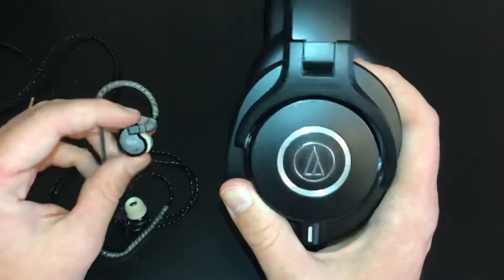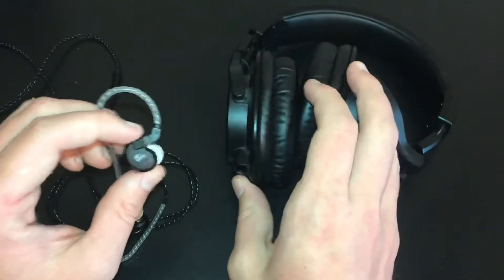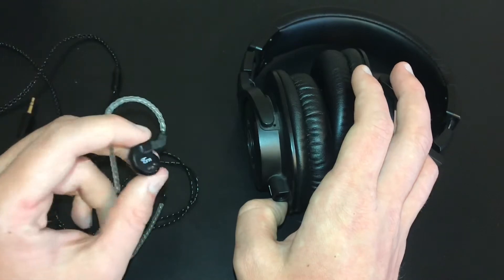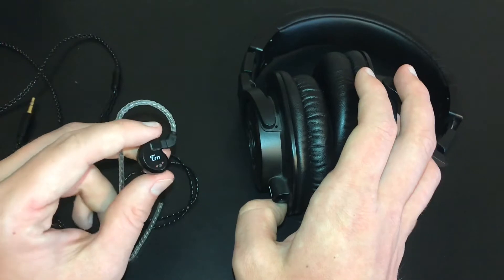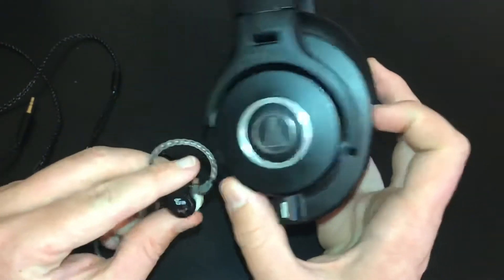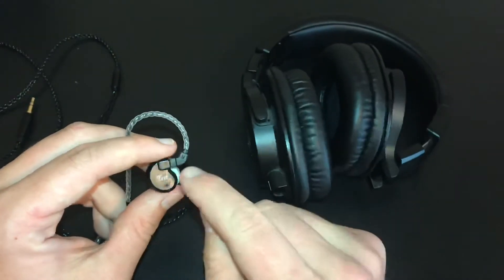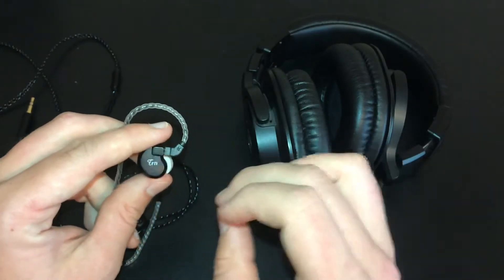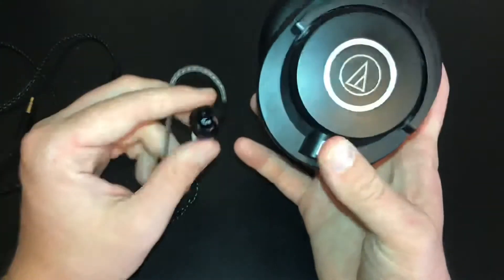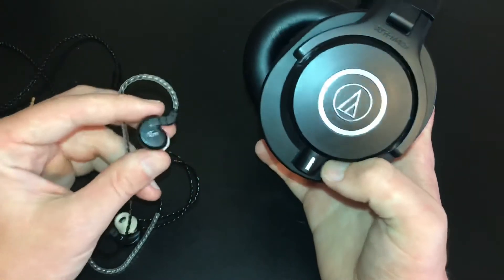Starting at the low end, the winner goes to the TRN V80s. I was surprised at how much low end these things had. There are two dynamic drivers and two balanced armature drivers, and while the company says things are more lean toward the high end, I don't hear that. These actually produce a great amount of bass and can get really punchy. The reason the Audio-Technica doesn't win here is because over-ear headphones can't create a seal in your ear like in-ears can — they let out a lot of bass, whereas the in-ears push that bass directly into your ear. Because there's a seal, no other noise can drown out the bass. I was surprised at just how well it sounded.